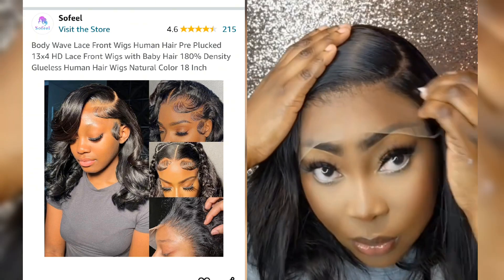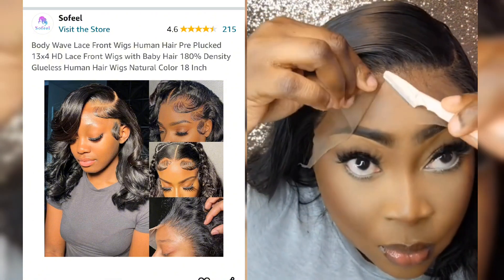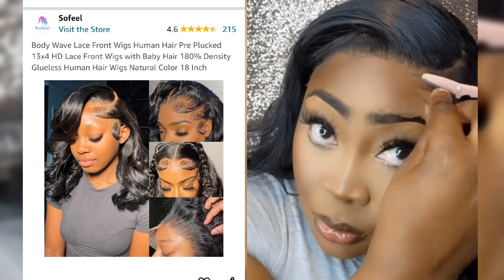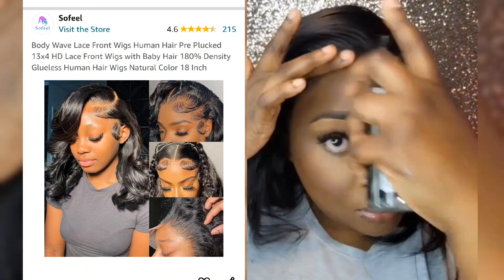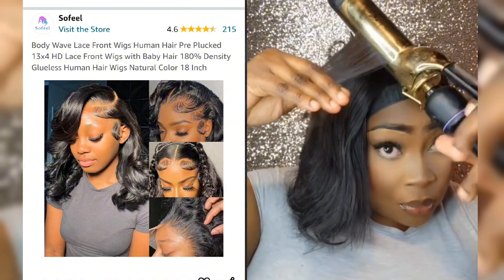I removed the elastic band and did some extra plucking. I then cut the excess lace. I applied my lace melting spray and tied it with the elastic band again, then added some curls.